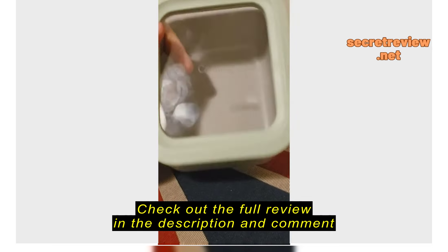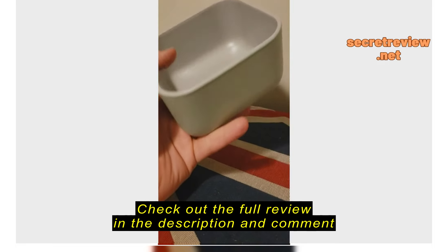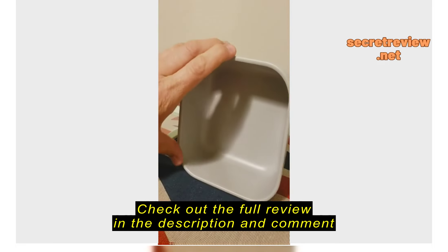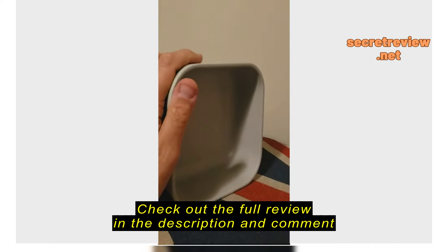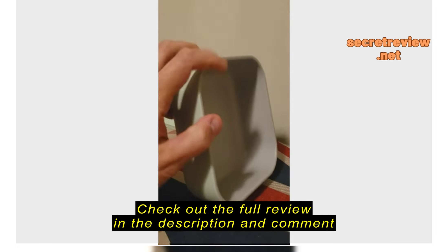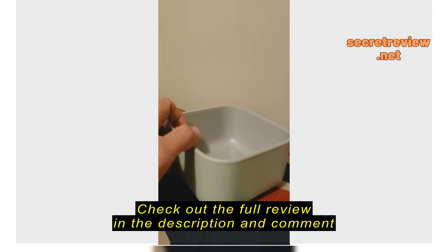So let's talk about the Caraway container here. I'm doing this one-handed, so pardon my autofocus. Basically, this is what you're going to be getting. It costs $35, which for this size container — kind of a single-use, small-type container like this — that's a lot of money.